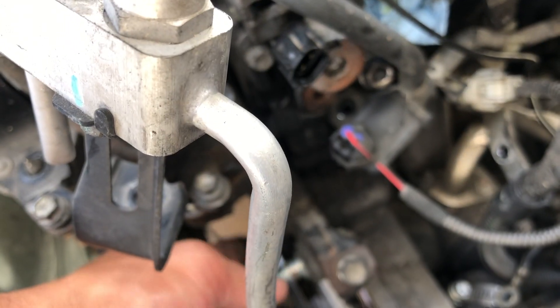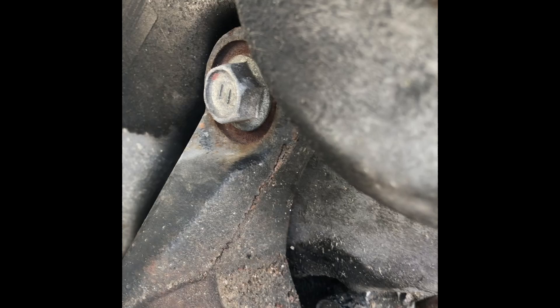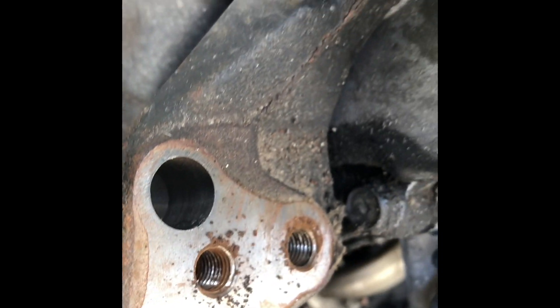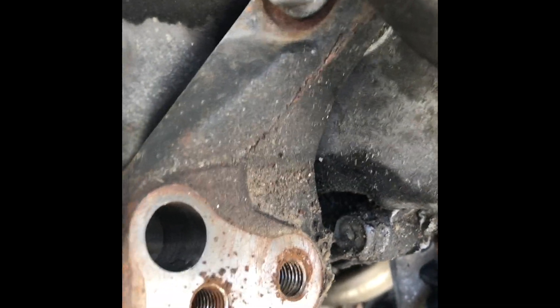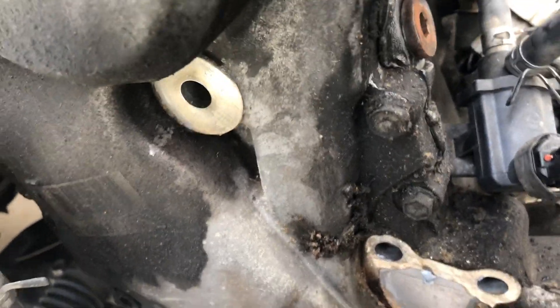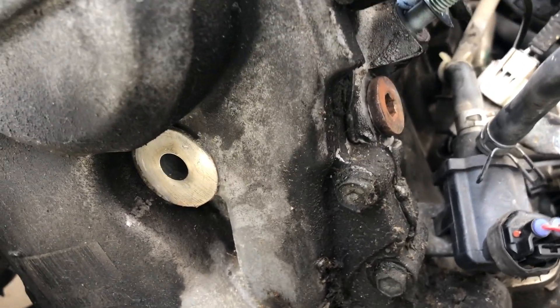There are two bolts down here that you need to access — you need to get more space to take out the mount for the tensioner. This whole bracket here needs to come out so that we can take out the timing chain cover. Now we have a clear picture of the timing cover.